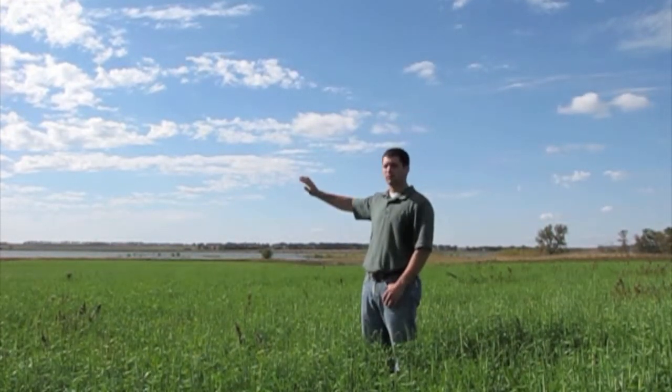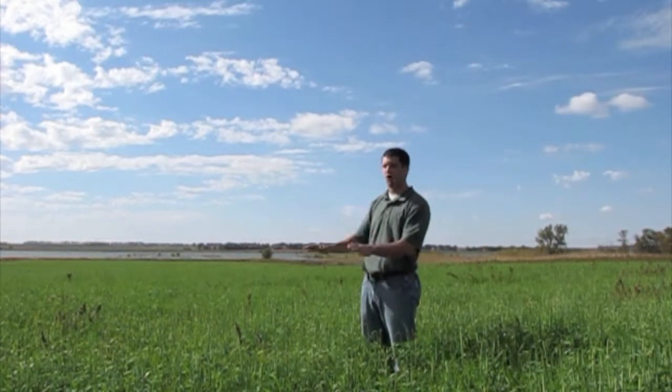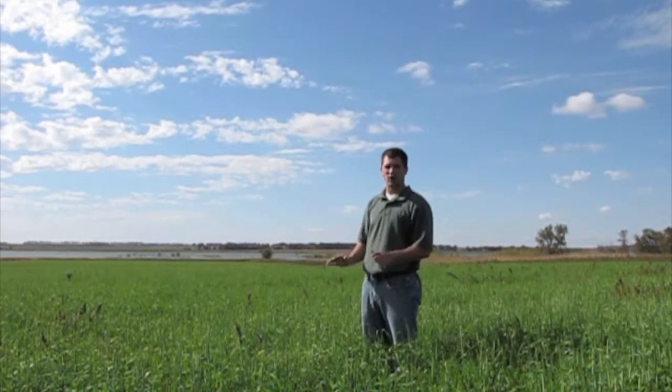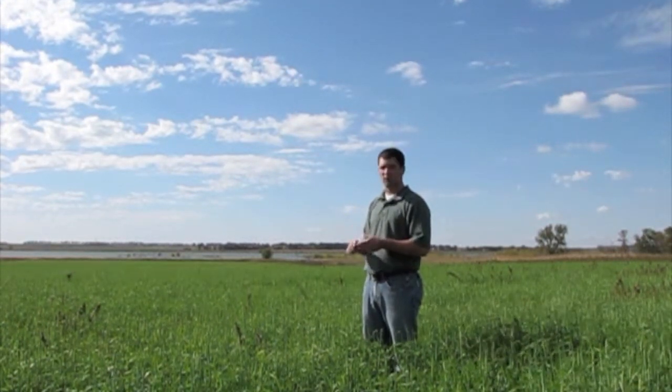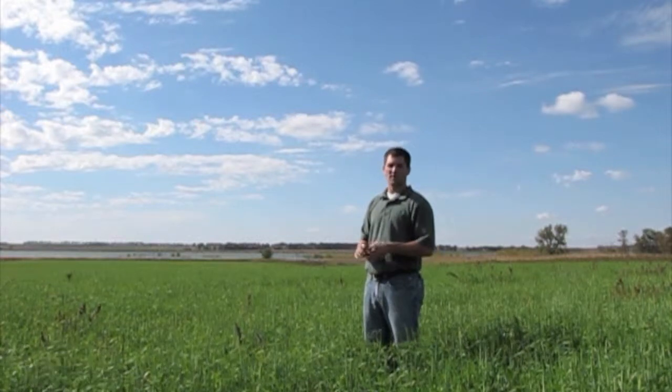As you see in the background, we're surrounded by water, so this is a low area and it's really high in alkali — we've got a big salinity concern. The spring was really wet, high moisture, high rainfall all spring long, and so the farmer wasn't able to get his normal cash crop in here.